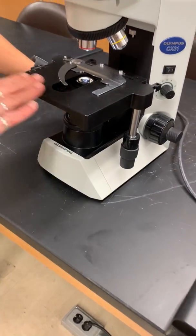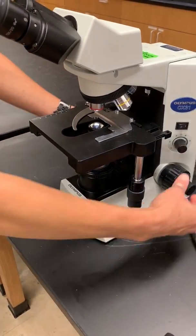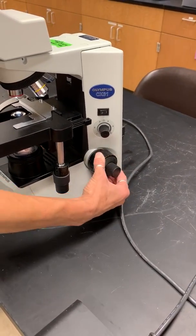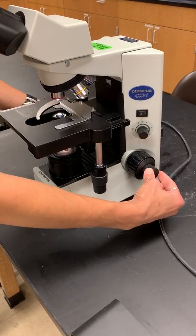The stage — this flat thing where we're going to put the slide — is going to move up and down with these big knobs. These big knobs are what we call the coarse focus, and then the little knobs are called the fine focus.